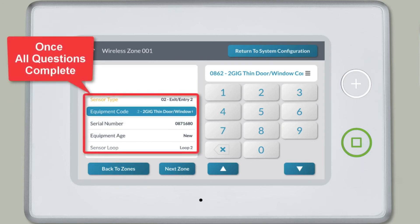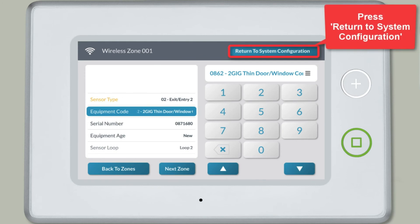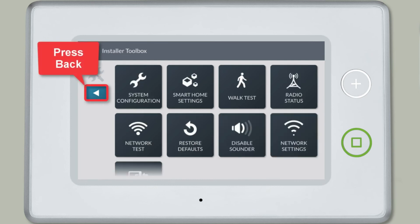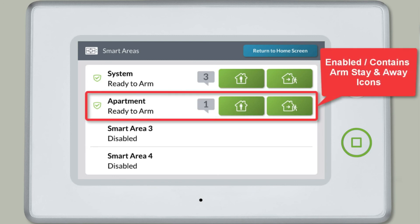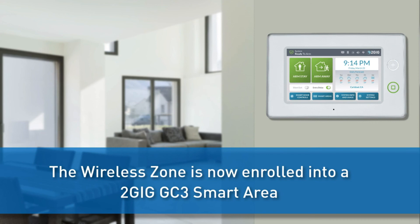Once all sub-questions are completed, press Return to System Configuration. Press the back arrow, then press the back arrow again, and press Save. When you press the Smart Areas button on the home page, you'll see the Smart Area is now enabled and contains the Arm Stay and Arm Away icons. The wireless zone has now been enrolled into a Smart Area.